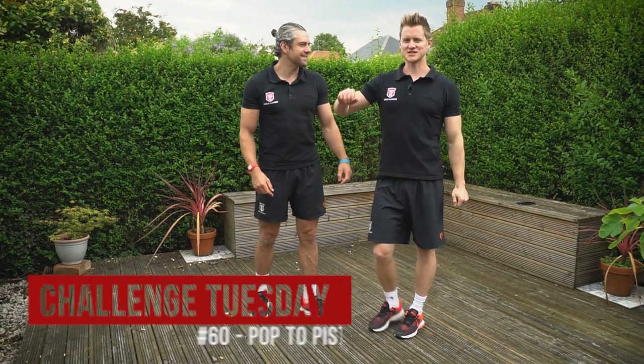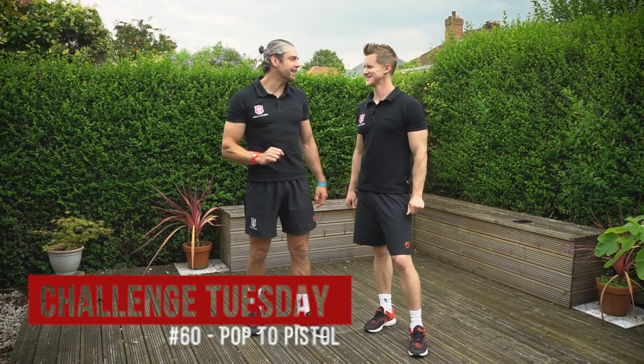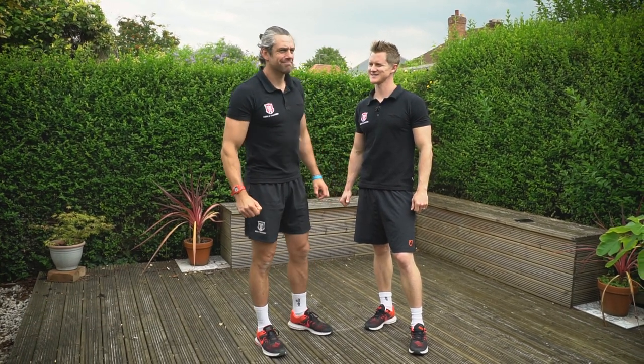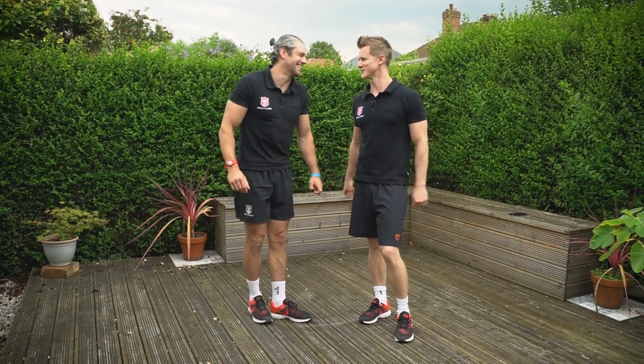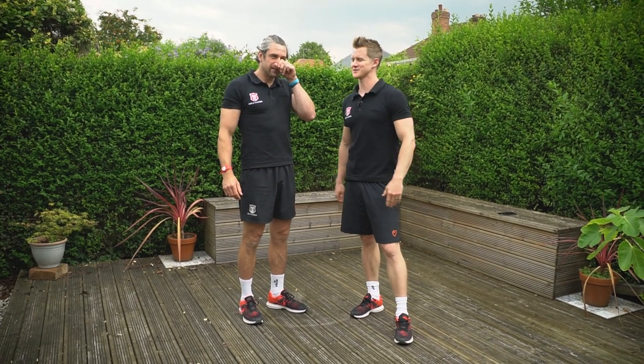Welcome back to the School of Calisthenics. It is Challenge Tuesday number 60. I can't believe we've done 60 - not 59, because that was last week. 60 great training ideas, that's what that is. We'll turn this into a book at some point - 101 best challenges. We'll have that out for Christmas, check the stores.